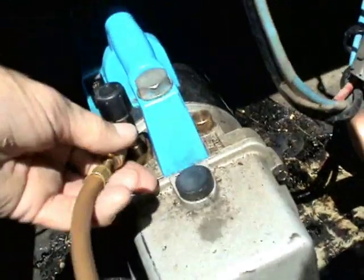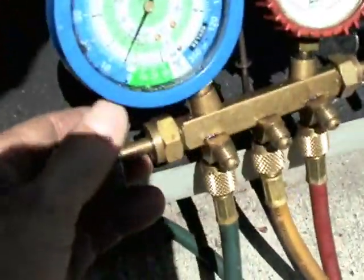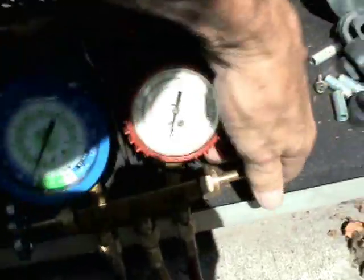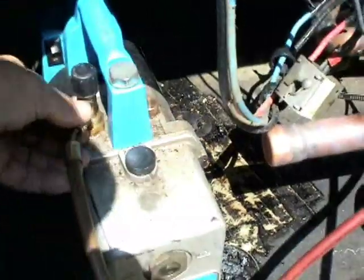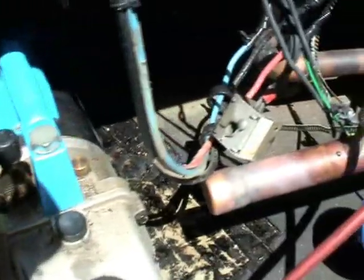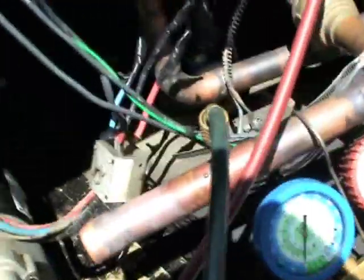We'll close the valve and grab the yellow hose again, put it on the vacuum pump and turn it on, then open the valve on the gauges to allow the nitrogen to be evacuated. That means more moisture and everything else will be able to be drawn from the system during this time.